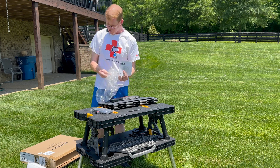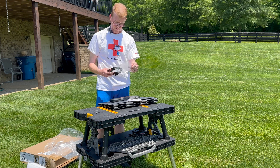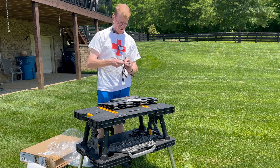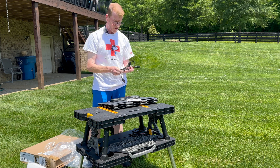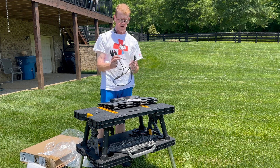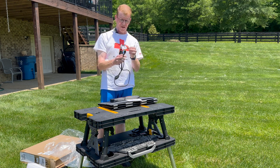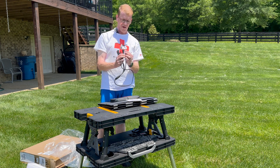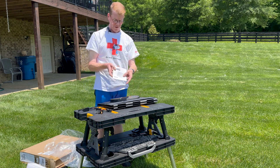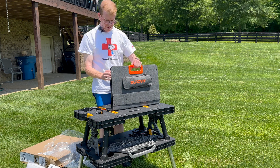The instruction book was in the sleeve. For adapters, it looks like there is a single multi-function cable. We've got MC4 on one end, and on the other end it looks like Anderson, XT60, and what looks like DC 8mm or DC 7909 — we'll find out here in a minute. And this is the panel.